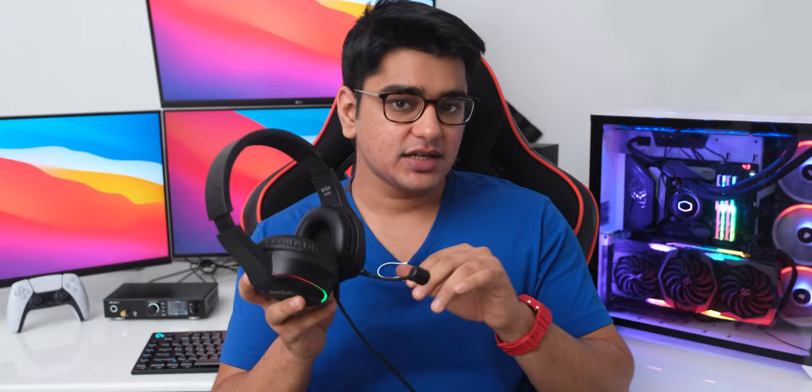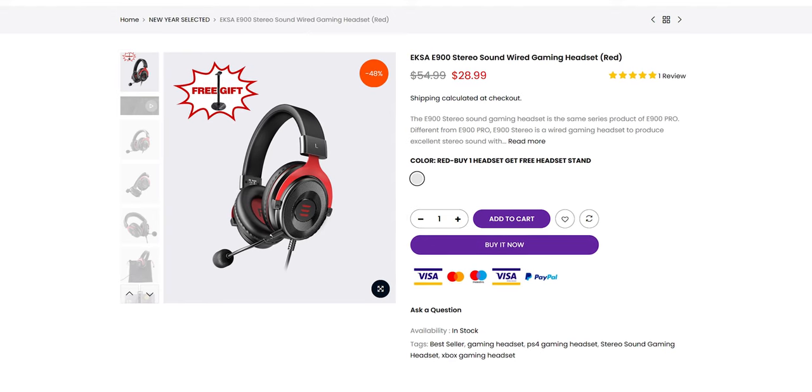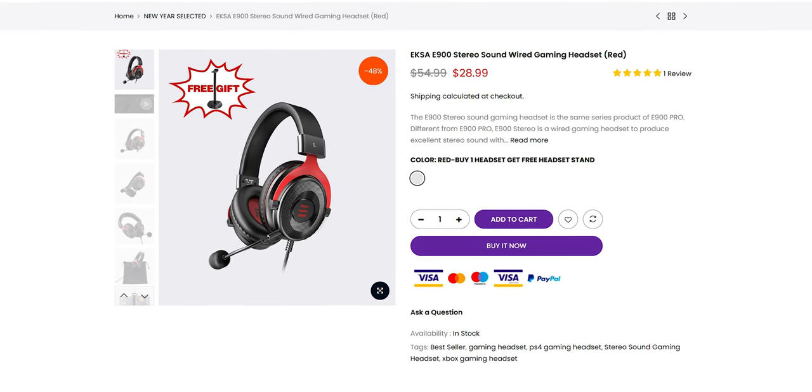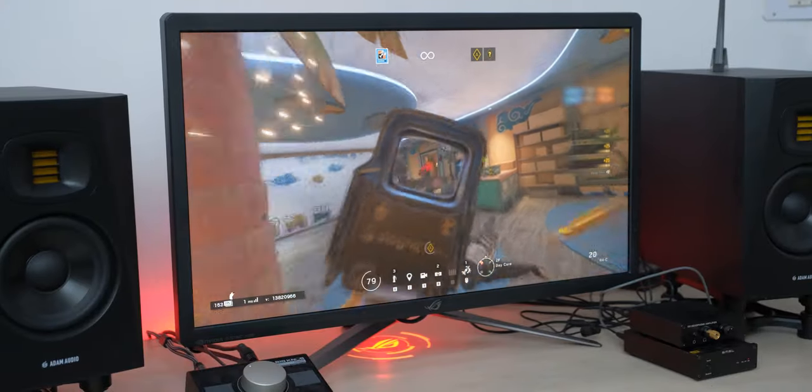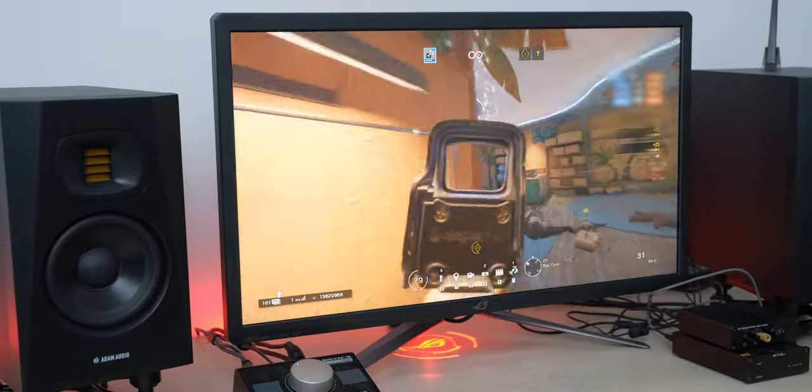Coming to sound quality, it is not bad in isolation for this price range, but they have themselves set the bar too high in this segment — their E900 and One Audio A71 headphones are on another level and sound much better than this E400. The sound on it feels muffled in comparison, it sounds distant, and it just doesn't have the dynamics that their own headphones in a similar price range have. The earcups also sit at a very weird angle on your head, which also affects sound quality. For gaming these will still be fine, but just because you can hear gunshots doesn't mean it is delivering great sound quality.